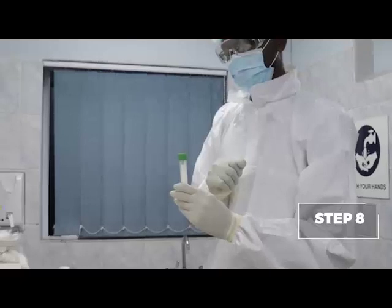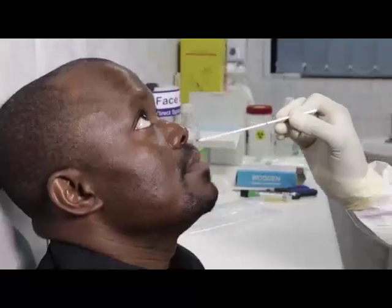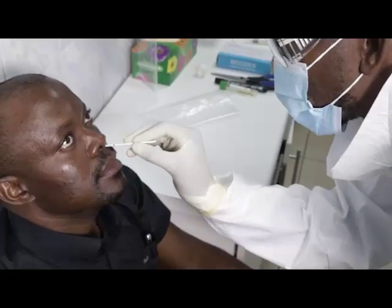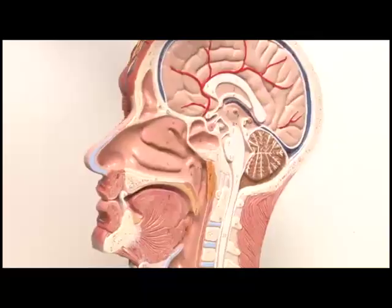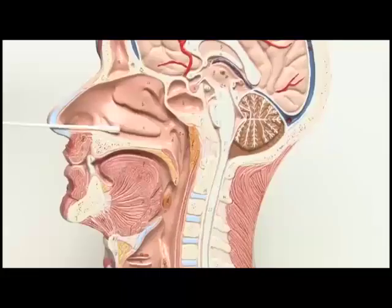Step eight, remove the nasopharyngeal swab from its packaging and insert it into the nose, parallel to the floor of the palate, not upwards, until resistance is encountered or the distance is equivalent to that from the ear to the nostril of the patient, indicating contact with the nasopharynx.